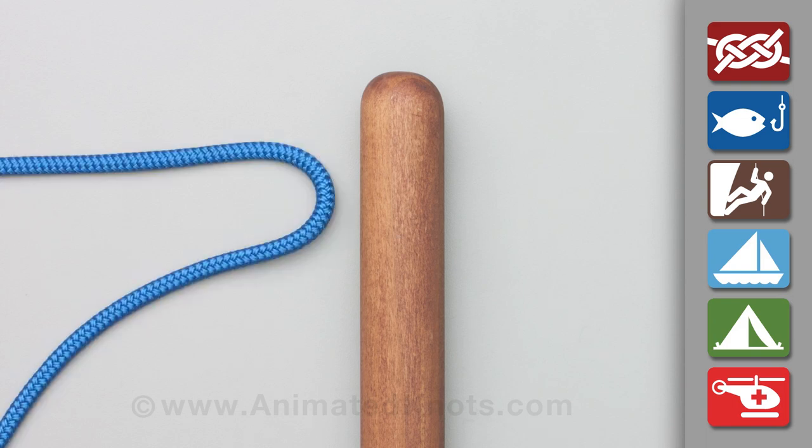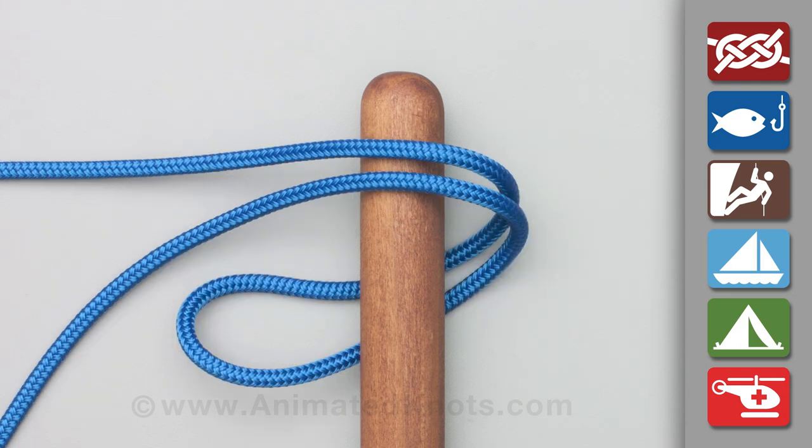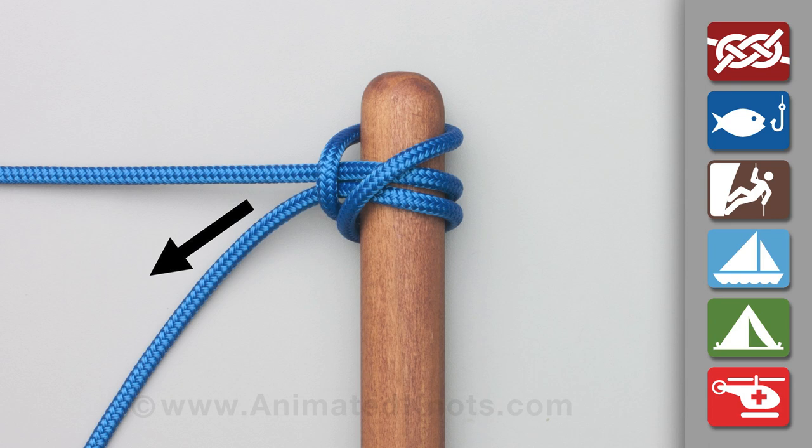Pull a bight of the mooring line, wrap it around the pole, and then pass the bight under the standing end. Lift the bight up and drop it over the top of the pole. Tighten it so that the standing end can then take the load.